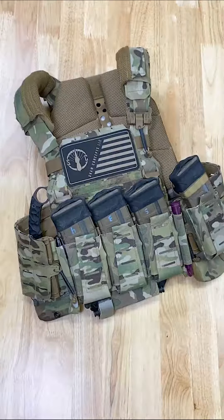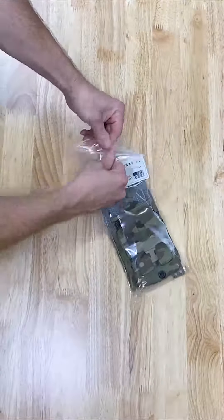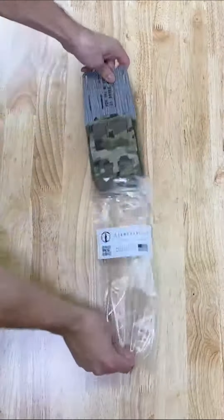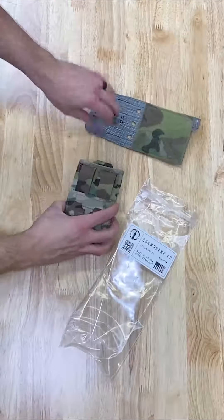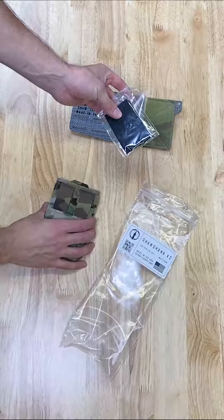How's it going guys? With our upcoming restock of the Shawshank, we've been getting questions about how to set it up and if it's reversible, so we'll be showing you that today. The Shawshank comes with a tegris panel to attach to your load-bearing system, the pouch itself, and inside are two hook adhesive tape pieces.